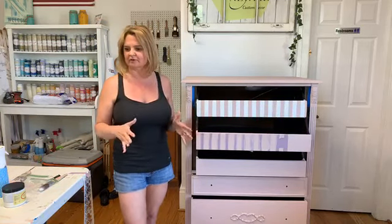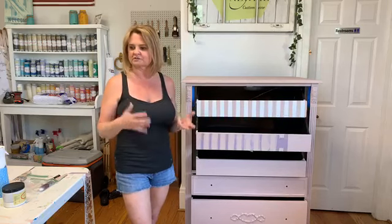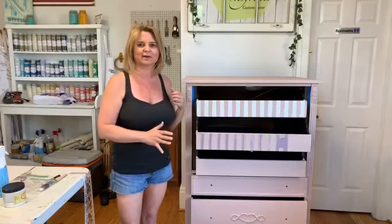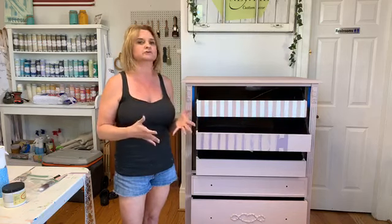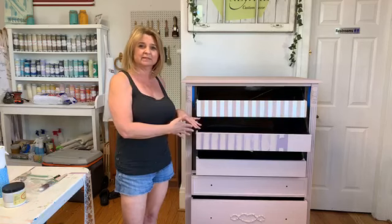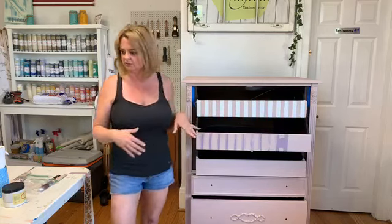Tea Rose is my absolute favorite pink. It almost has a little bit of a beige undertone — it's not like a pure pink pink, it's kind of a more soft pink. When we were cleaning this dresser, the rags we were getting after wiping it off with White Lightning were this disgusting gunky brown, black, green — just gross. No matter how much I cleaned it, the rags kept coming back that way. That's pretty much a sure giveaway that this piece is probably going to bleed through your paint. Whatever color paint you put on there, those tannins from the wood are probably going to come through.